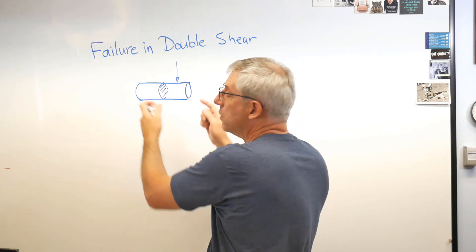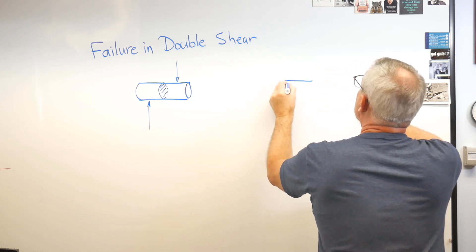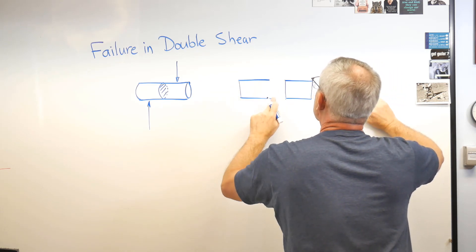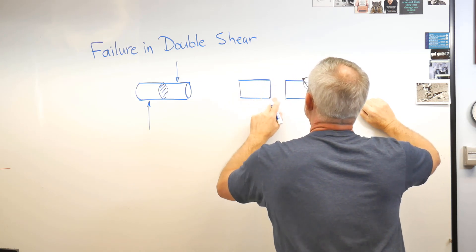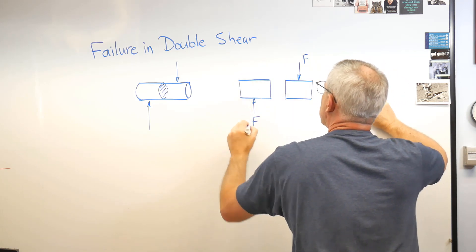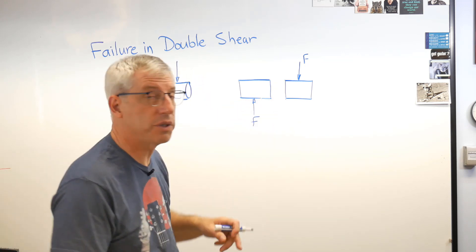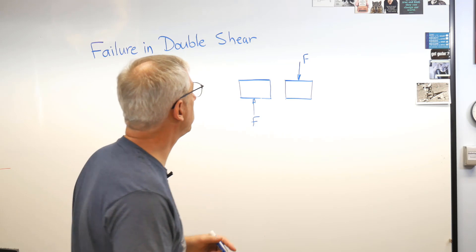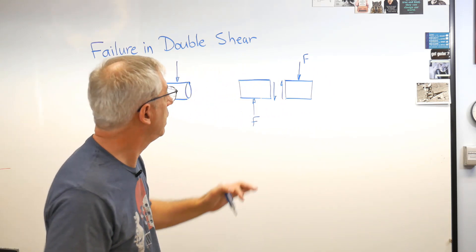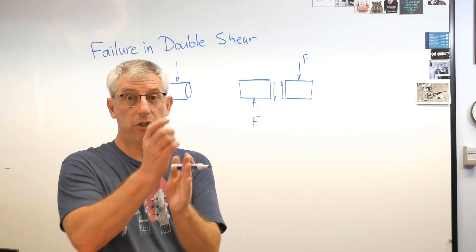Here's how we know: let's draw the free body diagrams of each part. The external forces are here and here, coming in from the outside. So there have to be internal forces across the face to balance that for static equilibrium — a force across one face up and a force across the other face down. This is an imaginary cut; you're not actually cutting the pin in two, but if it fails, you really can shear a pin in two.